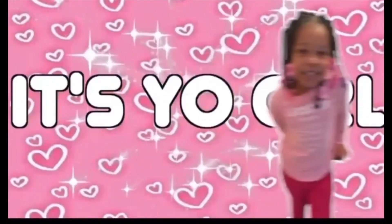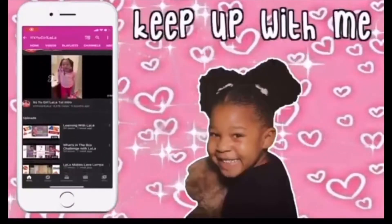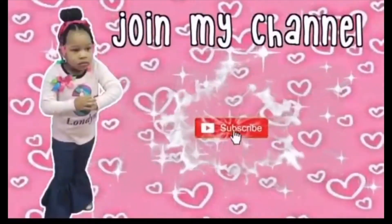It's your girl Lala, and I like to make videos for YouTube every day. Subscribe and like, comment, hit the bell, and you can watch Lala on YouTube as well.